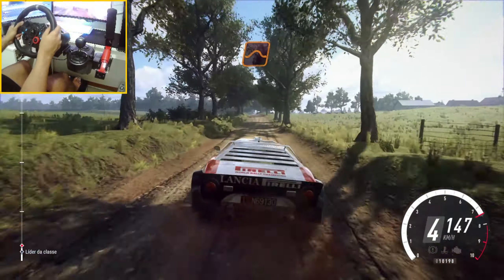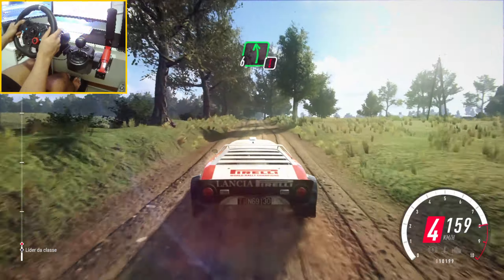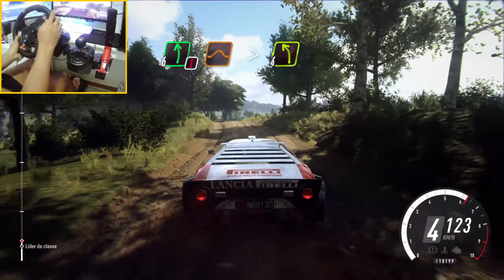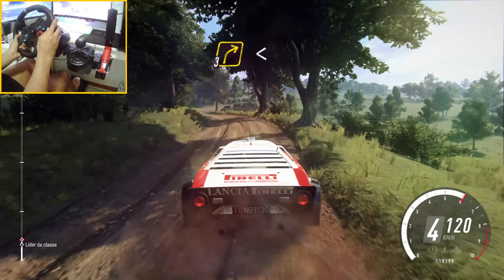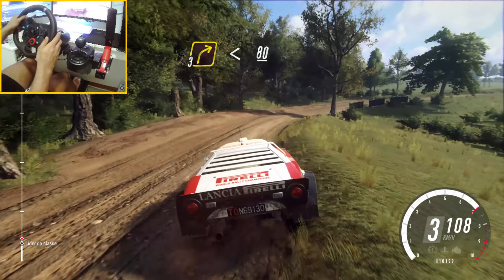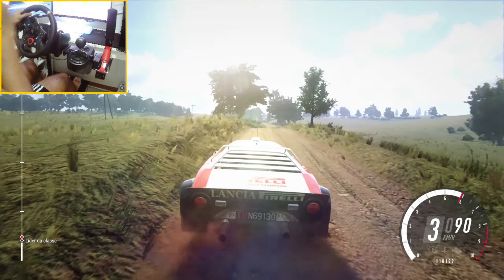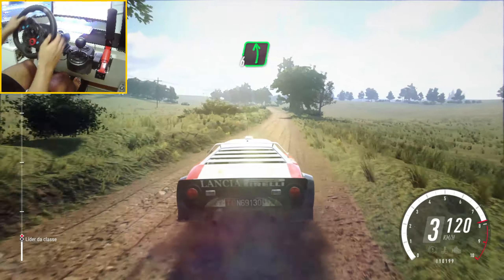Keep left over jump. And keep right into caution, 6 left over long with a jump, tightens 4. Into 3 right long, opens over crest, 80. 6 left over crest, extra long.